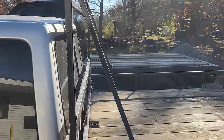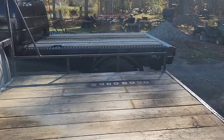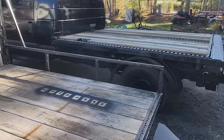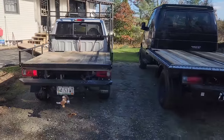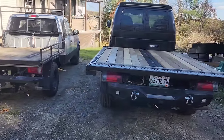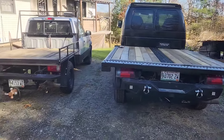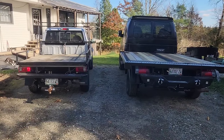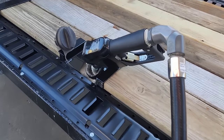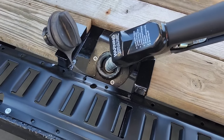But the bed, on the other hand, is a giant difference. There's the Ranger bed, and the van bed. Yep, bit of a difference. A bunch of people thought this wasn't going to fit. It does.